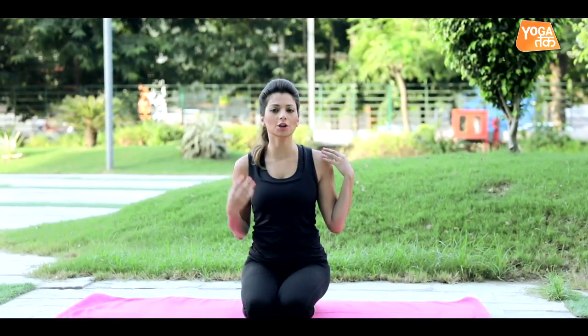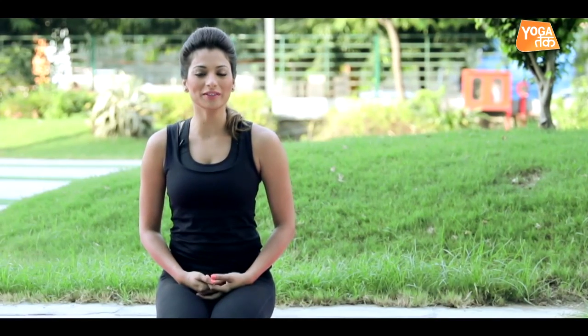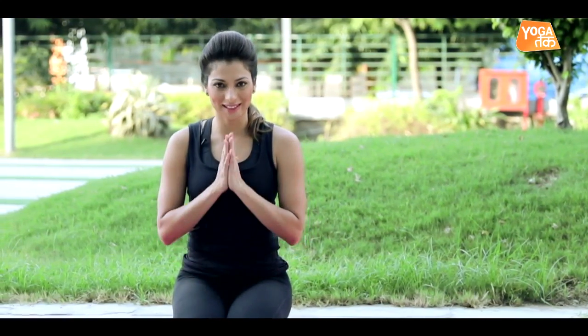A note of caution: for those who have recent injuries in the neck or shoulder, please do not do this practice at home. If you like this video on Dolphin Pose, do give it a thumbs up by liking, sharing, and subscribing to Yoga Tak. Thank you.